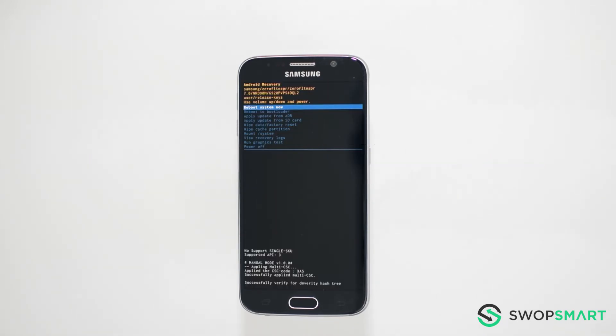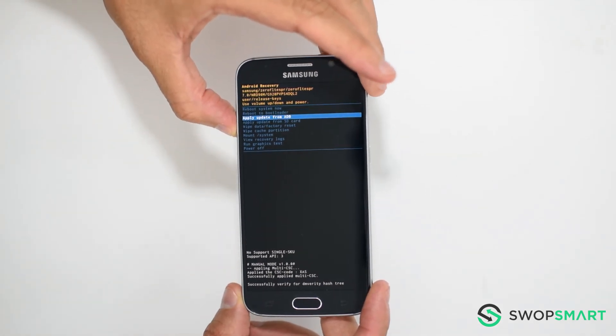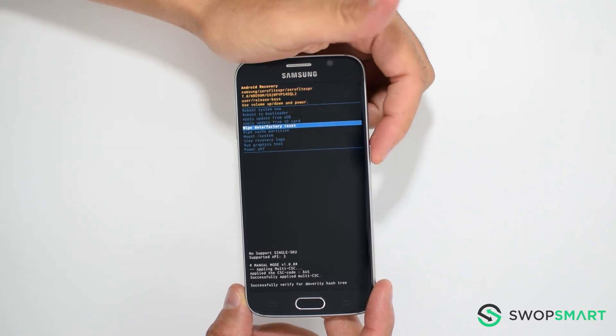When the Android recovery screen appears, use the volume down button to navigate to Wipe Data Factory Reset, and press the power button to select.